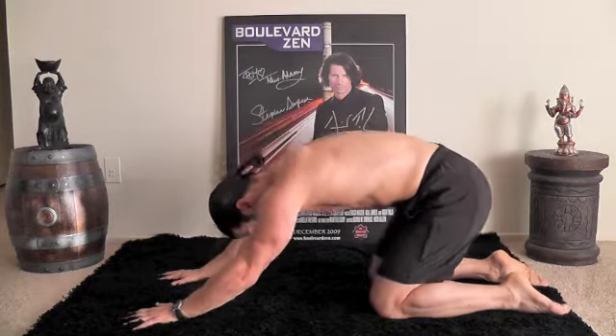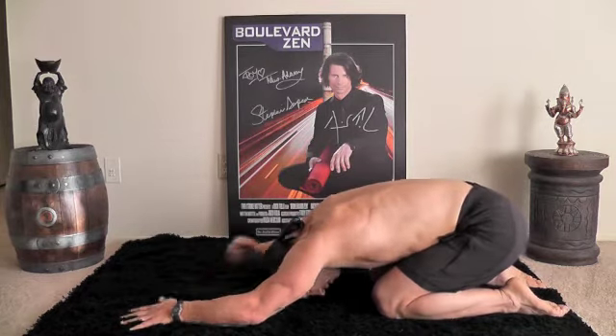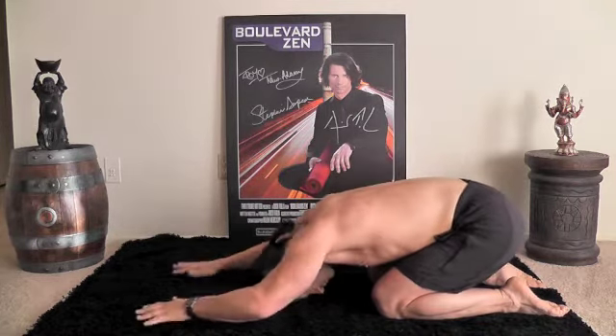Now push back — child's pose. Just relax right here. Waking up that low back. Excellent.